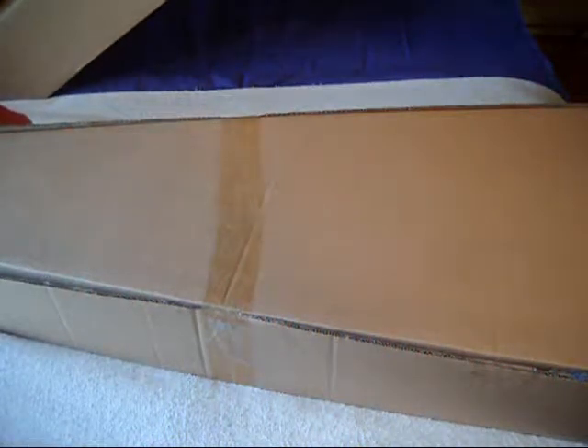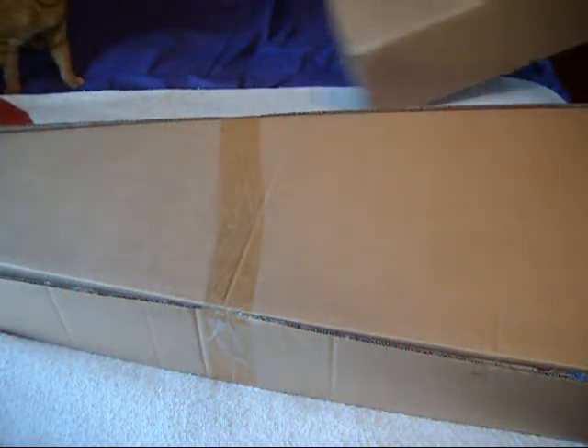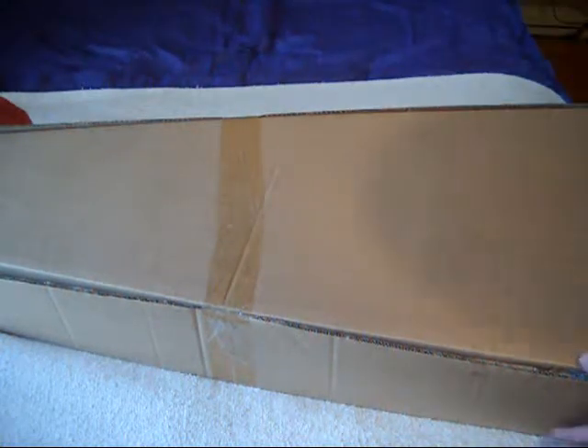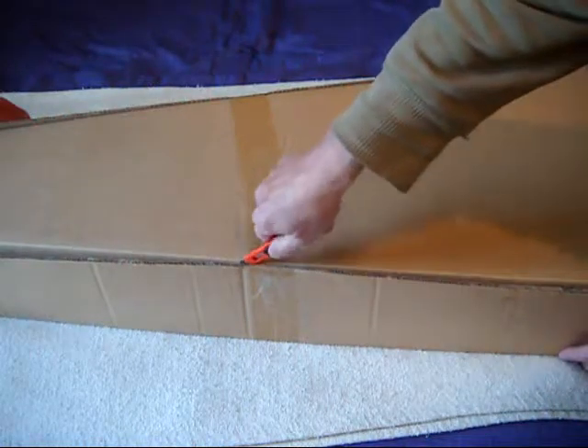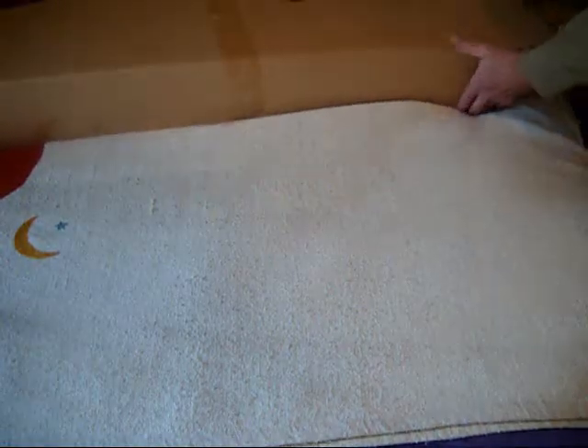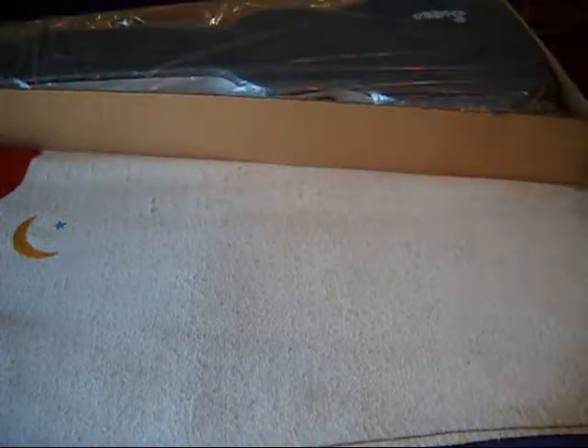Let's see if we've got another box on the inside. Here's the inner box, which unlike our previous guitar, this one is factory sealed — or sealed by somebody. It's got the seal, which is always a good thing.